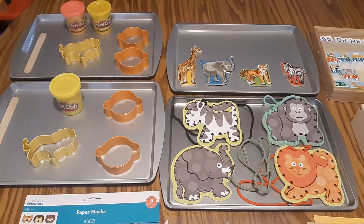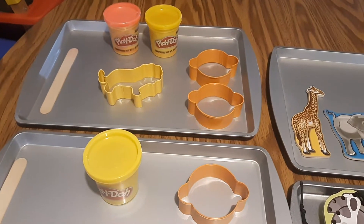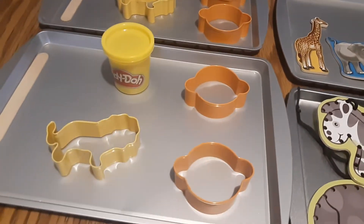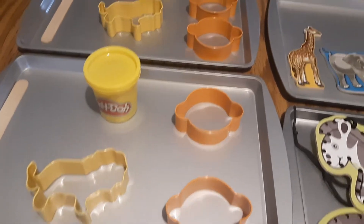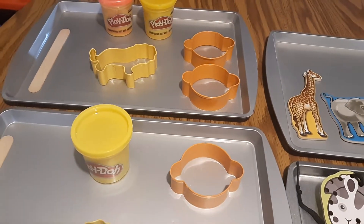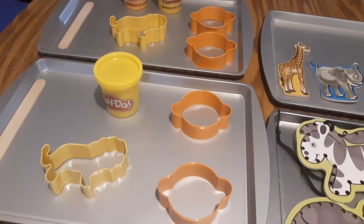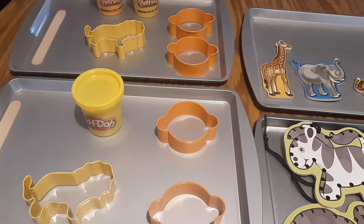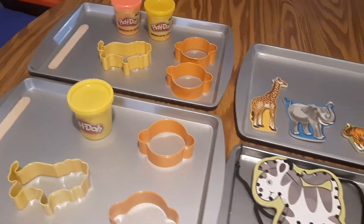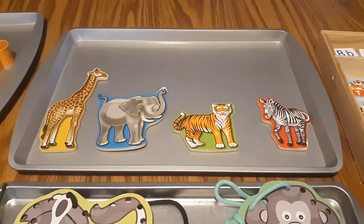We also cover zoo and circus. I've got a couple of trays here for Play-Doh, and I caught these lion and monkey cookie cutters on sale at Michael's at the end of last year, down from 99 cents to 27 cents each. I always look out for clearance sale items.